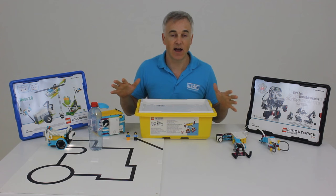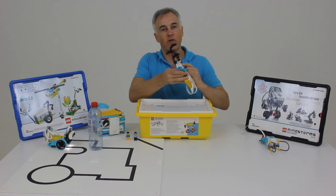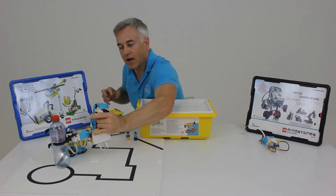Looking at some of the models here, one thing to note is there's a real move away from the wheel-based robots that we're so often used to — you can see these really fun and innovative creations. You can still create wheel-based robots, but there are all these other exciting models that you can build and create.